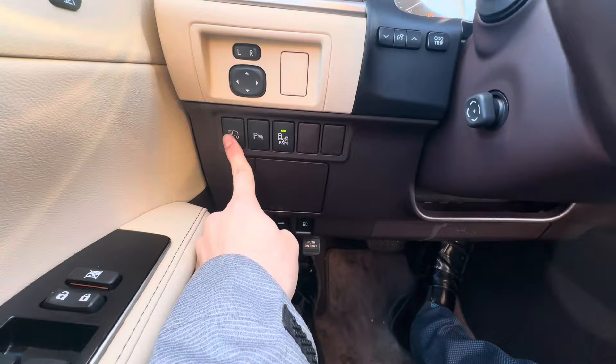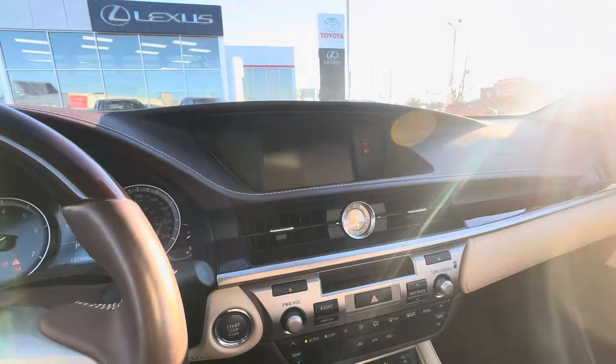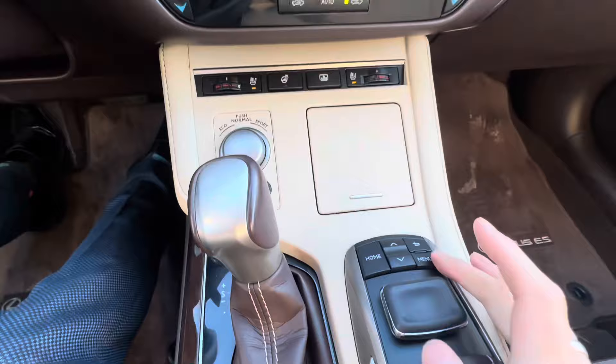We've got blind spot monitoring on here. Those are your parking sensors, automatic high beams. You've got some stuff for change. You've got your trunk, your hood, your trunk, and your gas right there. Your safety e-brake down there, your pedal's down here. When this works, this will move a mouse on the screen, and then a nice little spot here — enter on both sides. You can basically click this down and that's the mouse and all your menu options.